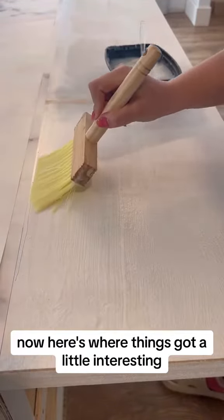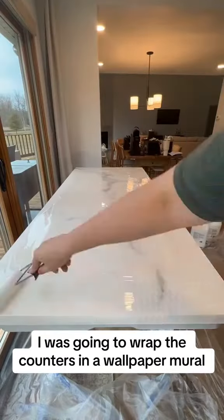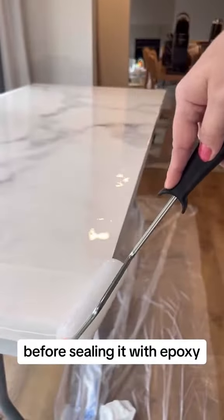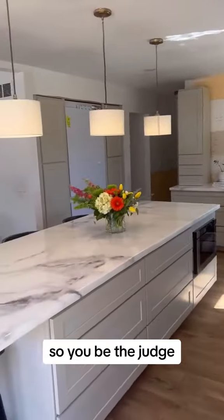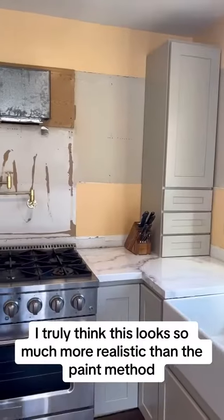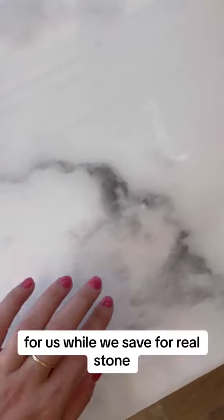Here's where things got a little interesting. I decided that in order to get that perfect veining, I was going to wrap the counters in a wallpaper mural before sealing it with epoxy. I honestly didn't know if this was going to work — you be the judge. I truly think this looks so much more realistic than the paint method, and I think this will be the perfect placeholder while we save for real stone.